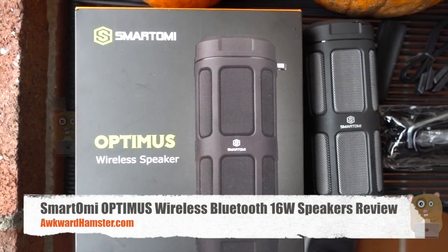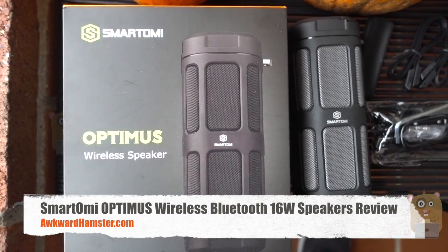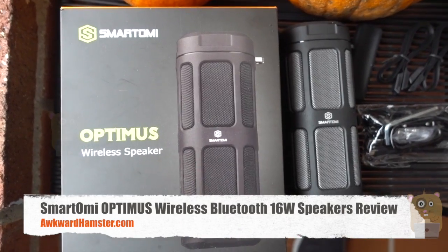Hi, welcome to AgroAmpster. Today I'll be doing a review of the Smart Omni Optimus wireless speaker. This item costs roughly $90 off Amazon.